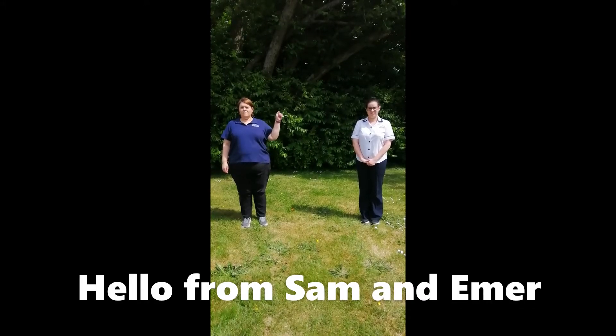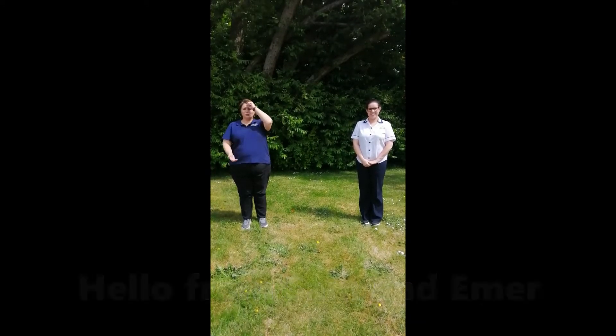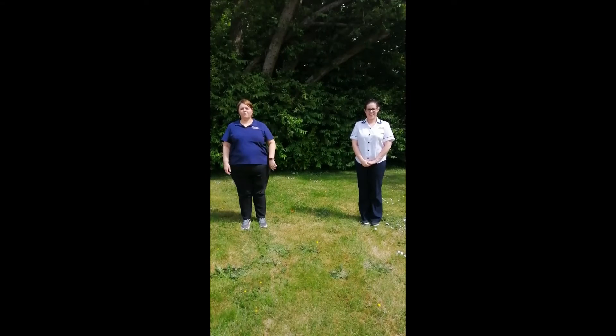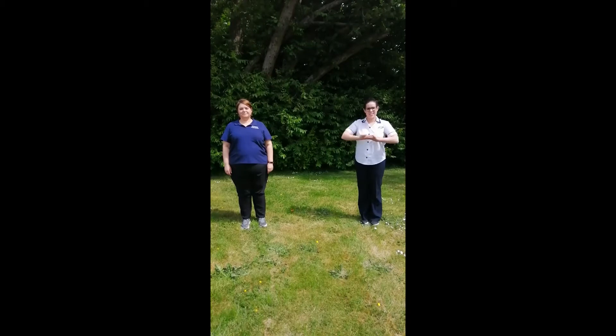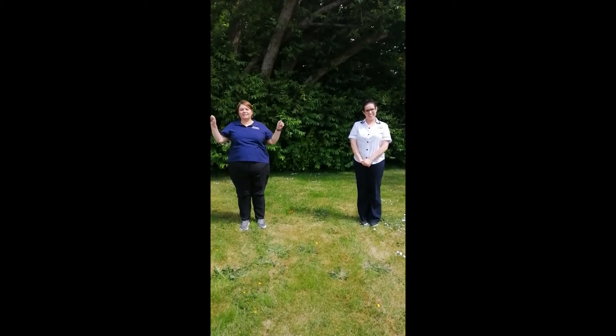Hello, I'm Sam and I'm Eimear. You will remember us from school. We are the physiotherapists. Today we are going to sit and do some exercises together. You will need an adult with you when you are doing the exercises.